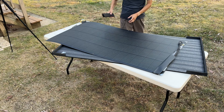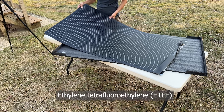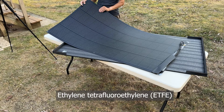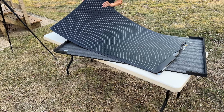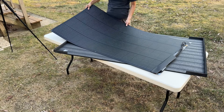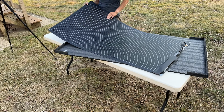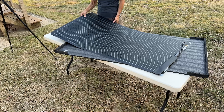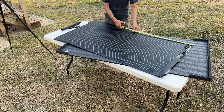The solar cells layer of this panel is protected with ethylene tetrafluoroethylene (ETFE). ETFE is resistant to chemicals, water, and UV rays, and can withstand a wide range of temperatures. ETFE is also easy to clean and maintain even in harsh environments.